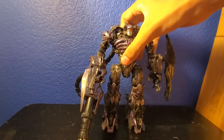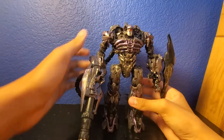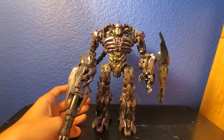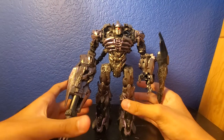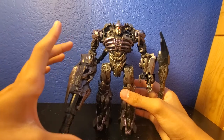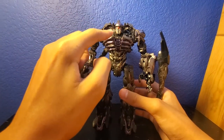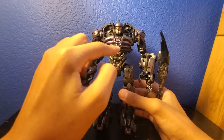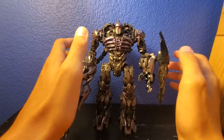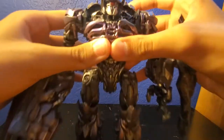Now we're going to take a look at the main man, Shockwave. As you can see, Shockwave is really good — really nice details. He has that giant arm cannon gun, the eye, the little skeleton chest piece looks really nice, and he has the little weapon and the hand. Just super nice.